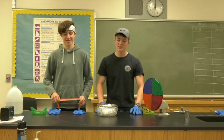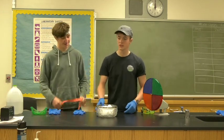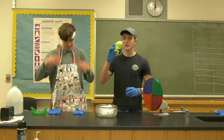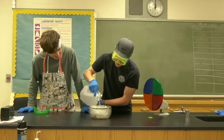Today we're going to show young filmmakers how to make simple smoke effects using dry ice. All you're going to need is a bowl and dry ice, which you can get at your local supermarket. You're also going to need safety equipment: goggles, gloves, and an apron to protect your clothing. Now pour water in the bowl.